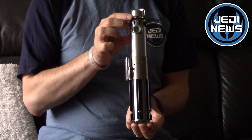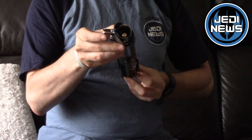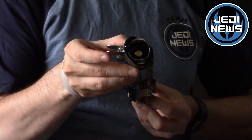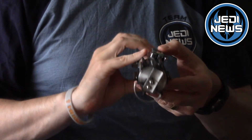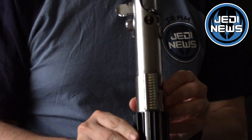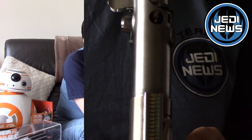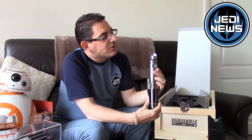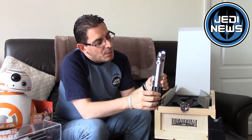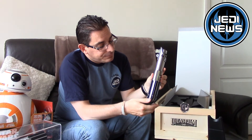On the bottom of the Master Replica and EFX replicas we've seen before, there were Lucasfilm marks. They aren't on this piece, and to me that always took something away — but these are actual props directly from the film, so it's nice they haven't included that. One of the points they make on their website is that you could put one of these into the film and you wouldn't be able to tell the difference. We're now going to take a look at the old Master Replica hilt to compare.